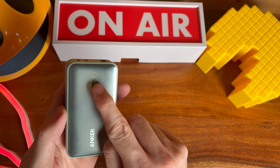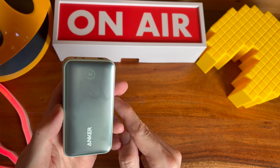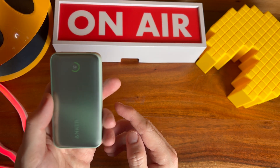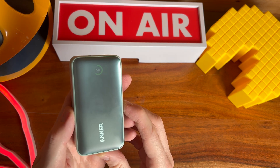When I charged this into my MacBook at 100% battery, the estimated time remaining would have been charging for an hour. So this can certainly get you through some tough times with your laptop, but if you want something that is going to fast charge, this is not the product for you.